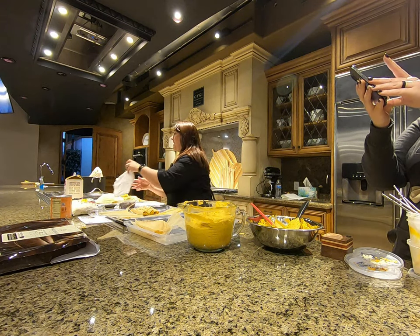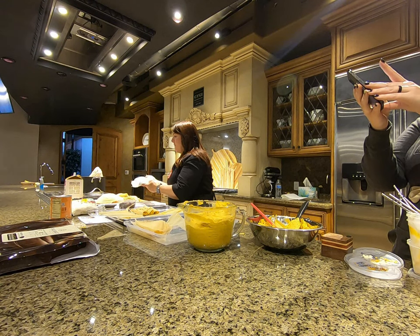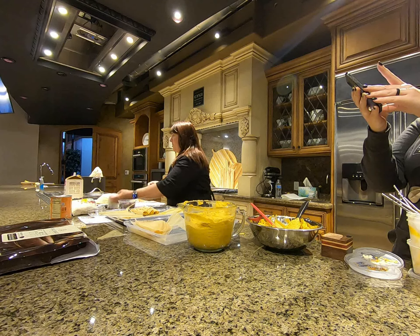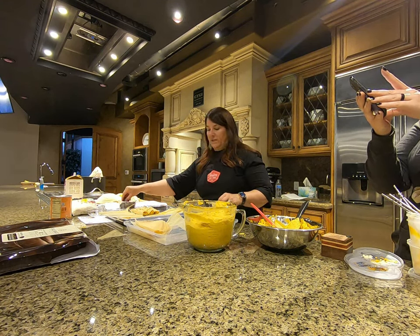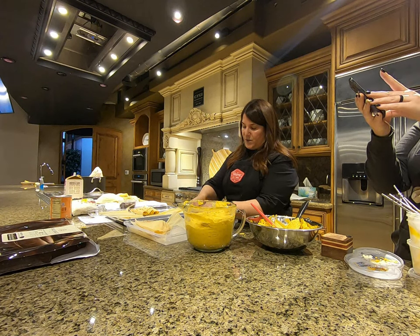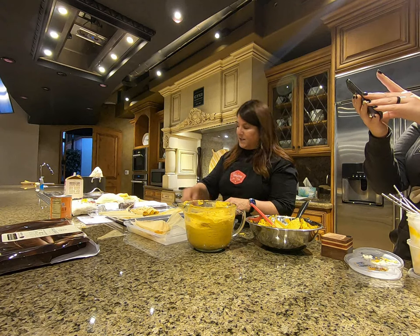If you made them ahead, would you freeze them? I would just thaw them at room temperature and then do the regular steaming time. Thawing at room temperature is generally a good idea for most anything that's frozen.